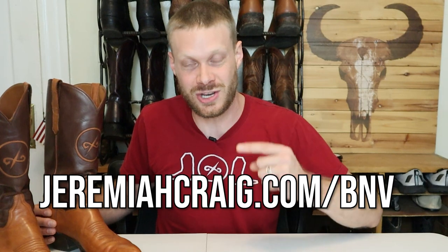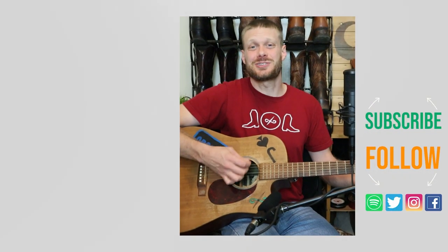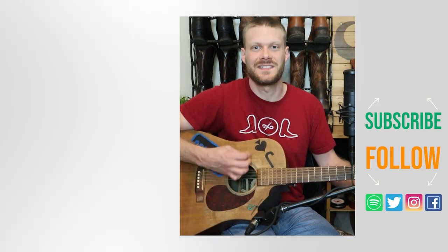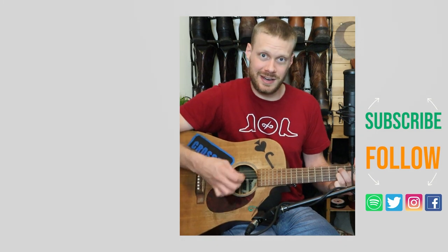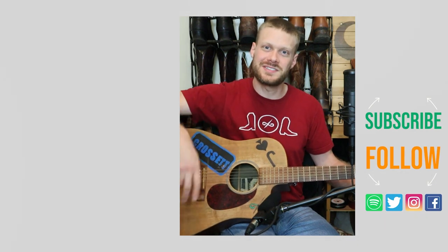Thank you so much for your support. Let me know if you have any questions and I'll see you guys around. Go to JeremiahCraig.com/BNV to order yours today and get in on this collab, because these BNV boots will go fast. They're cheaper than other brands but will still last a really long time. Check out the other video I did about these BNV boots, or there's a music video down below that I think you might enjoy. Don't forget to subscribe and I'll see you next time.